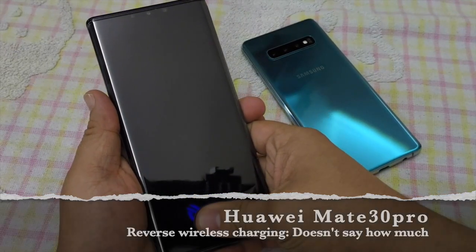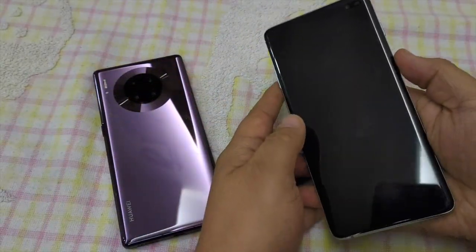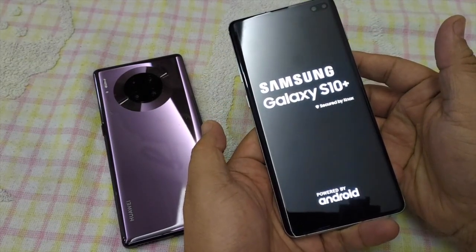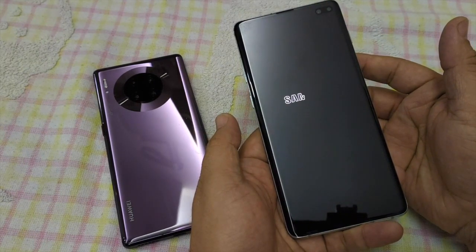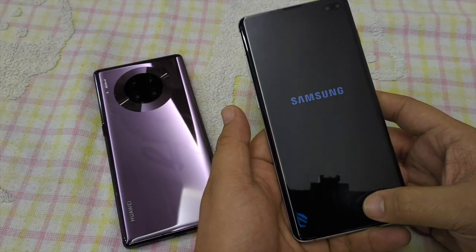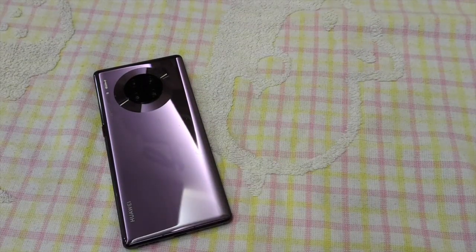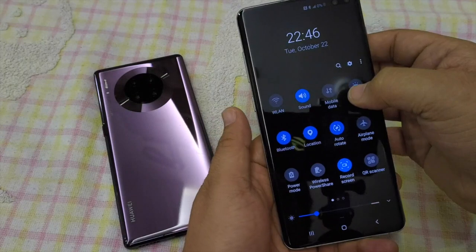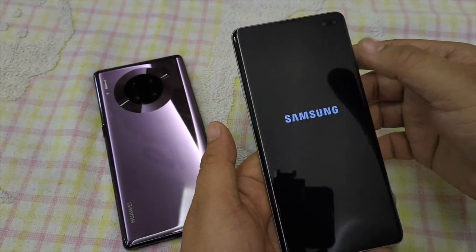So let's take a look right now. The Huawei is at 100%. When we look at the Samsung, it is dead — around 1% left. It boots up and turns off at around 1%. As you can see, it is actually at 0%.